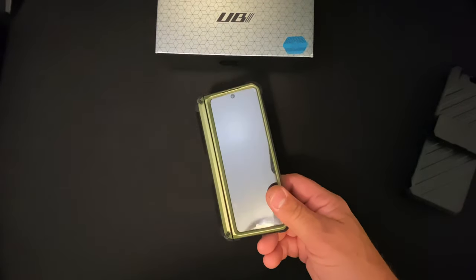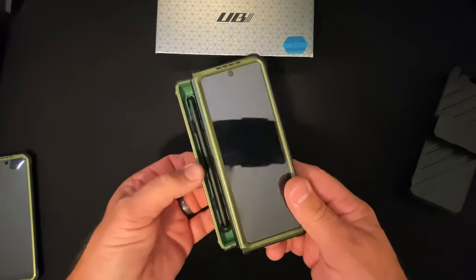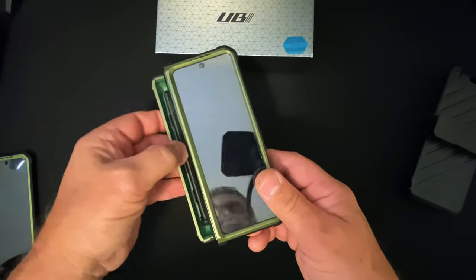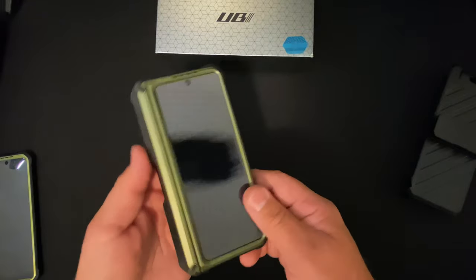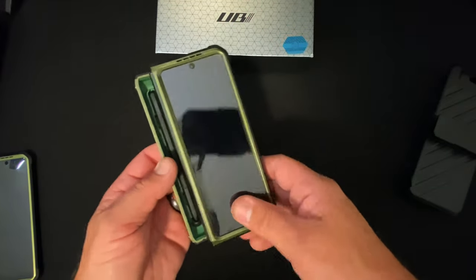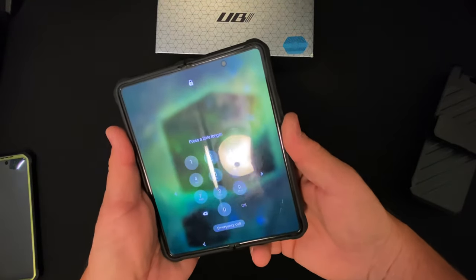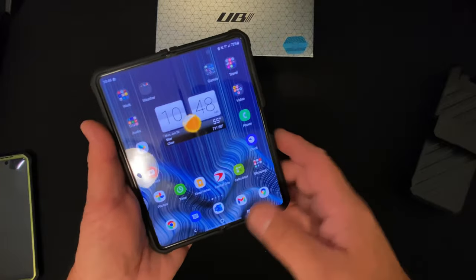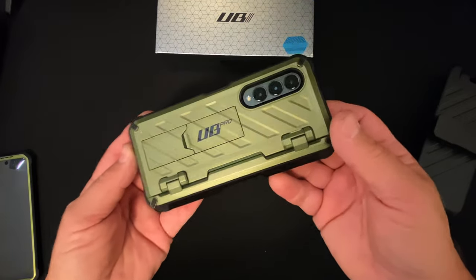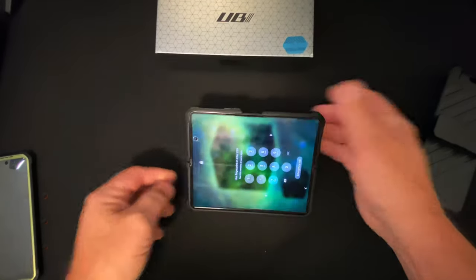It looks very similar to the other case except it does have hinge protection, which also allows you to store your S Pen. You can get your S Pen out really nicely and easily — it pops back in. The S Pen does not work on the front screen, which seems like a poor decision by Samsung. The fingerprint sensor still works, everything works inside, and when closed it still has the same kickstand — it holds open or closed.